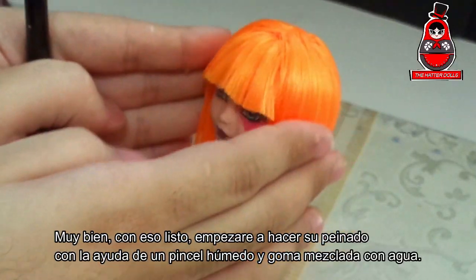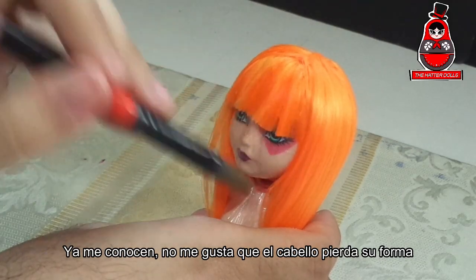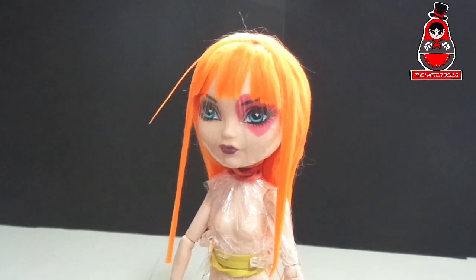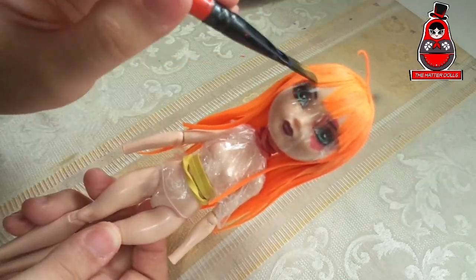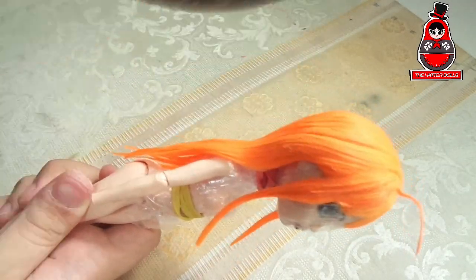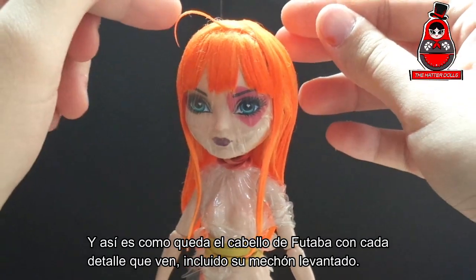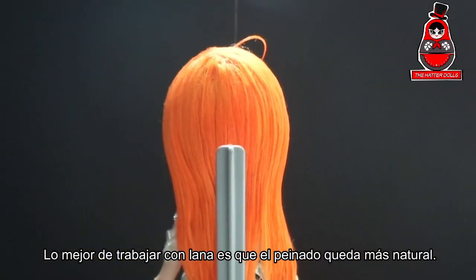With that ready, I will start to do her hairstyle with the help of a wet brush and glue mixed with water. You know me — I don't like the hair to lose its shape; if it needs to be like a helmet, so be it. And this is how Futaba's hair is going to look, with every detail you see, including her raised hair. The best thing about working with yarn is that the hairstyle looks more natural.